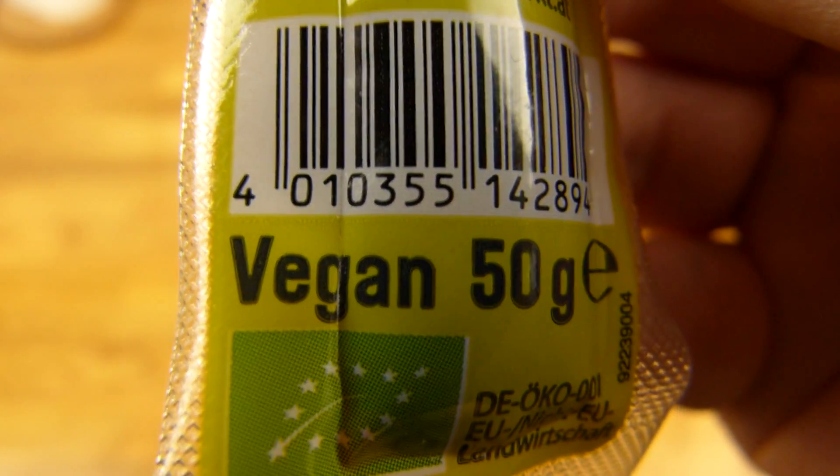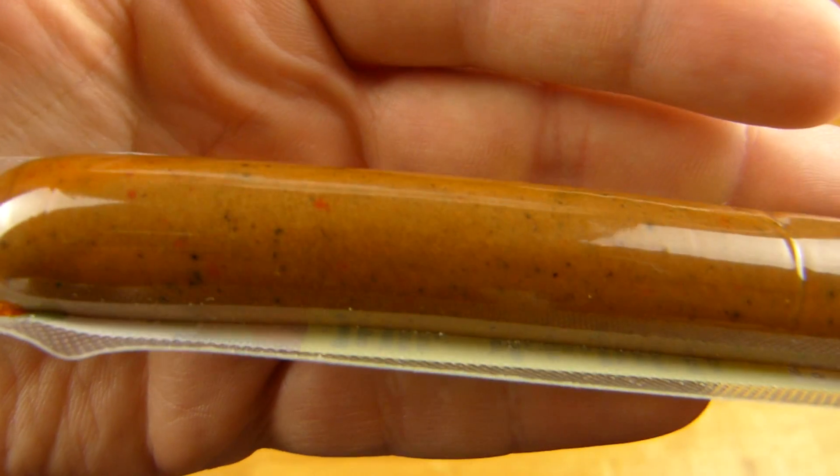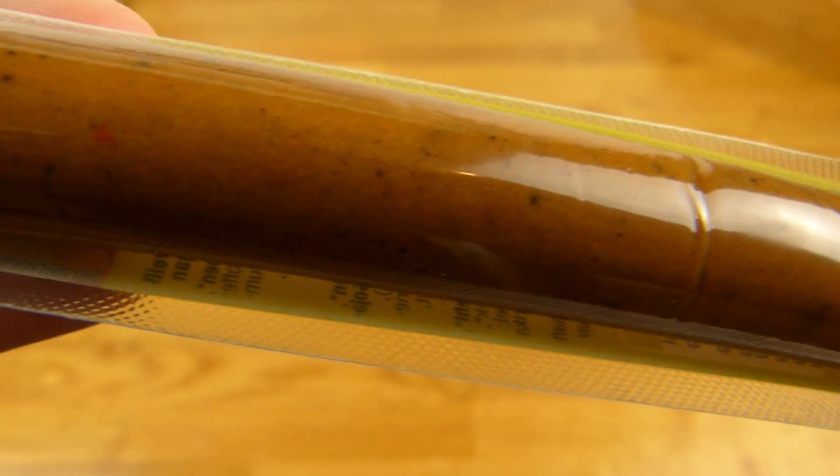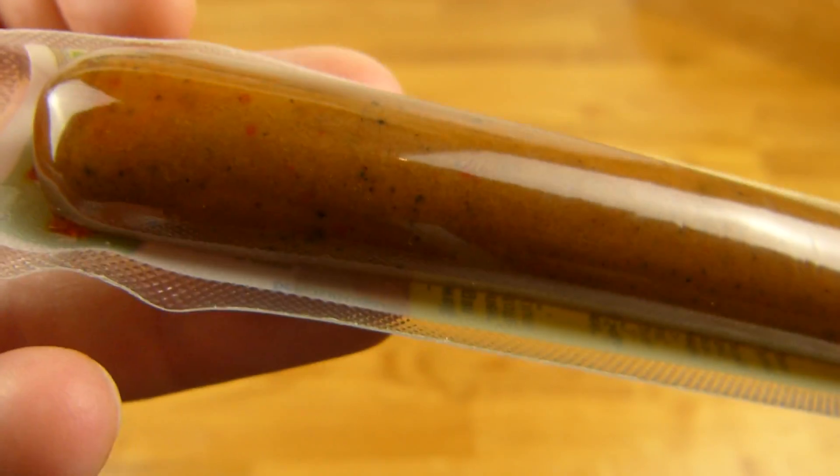Here it's bigger, vegan. It's 50 grams for this, but look at this salami. It doesn't look like a salami. No, it's not even close, not even a little.